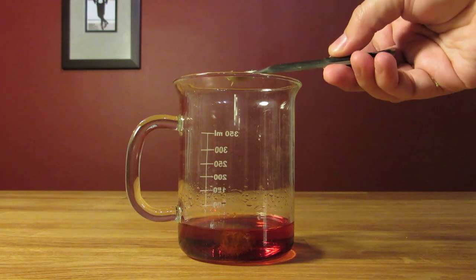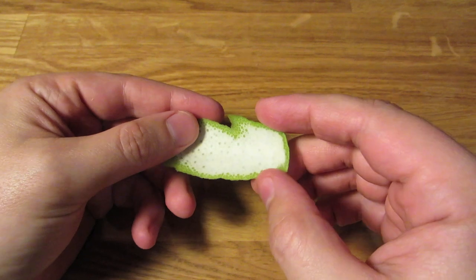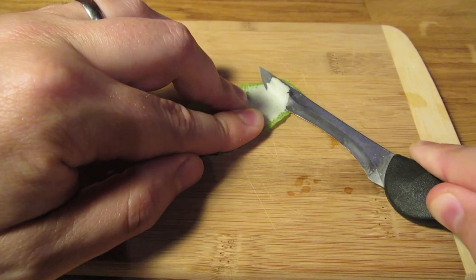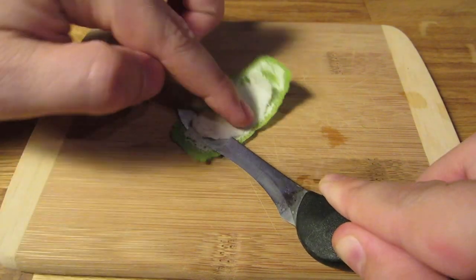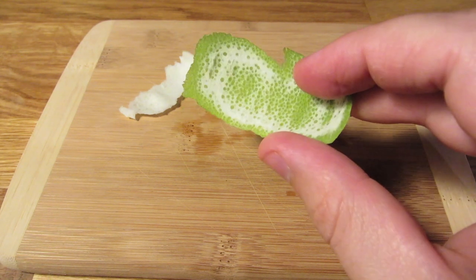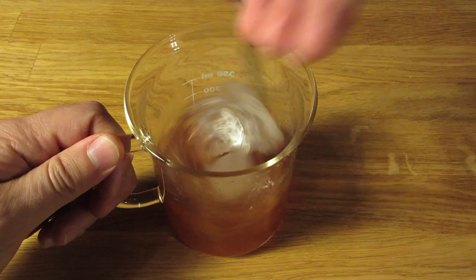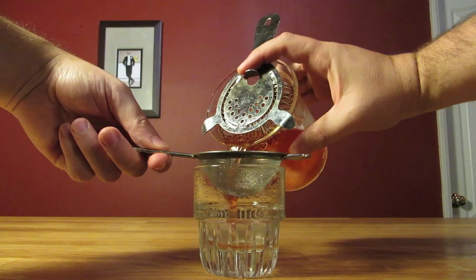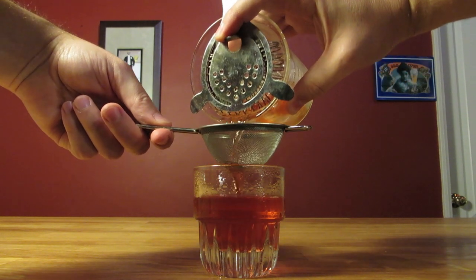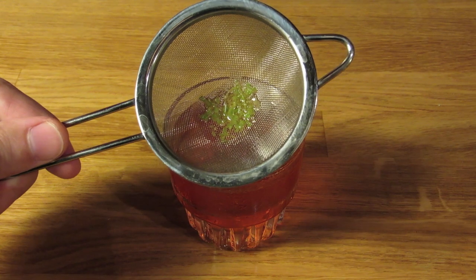If you don't have a microplane grater or a zester, just use the vegetable peeler. With limes, you can never get a good peel without getting some of the white pith, so to remove the pith, use a knife to fillet the lime peel and slice off the excess pith. That way you'll have a good lime peel with very little pith to use in your mixing glass. Add ice and stir it well to chill it down and get some dilution. Dump the ice and water from your rocks glass, then double strain the contents of your mixing glass into your chilled rocks glass. The fine mesh strainer will help prevent any little bits of lime from getting in your drink.